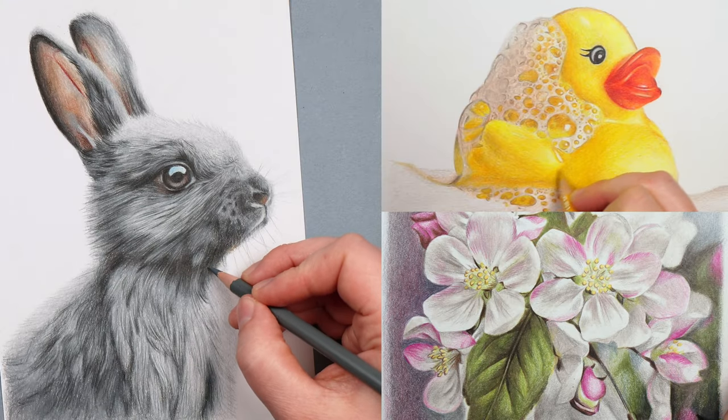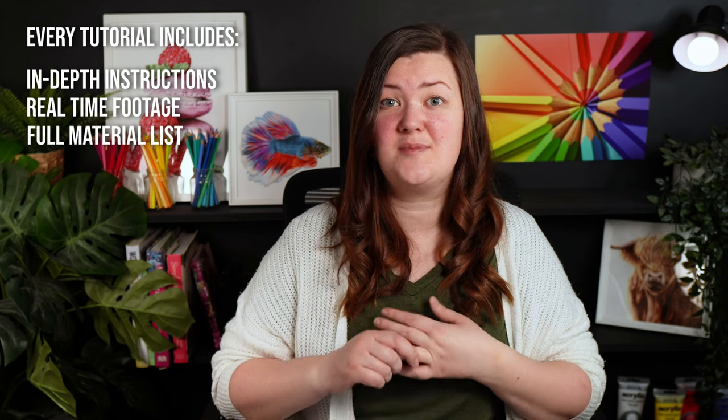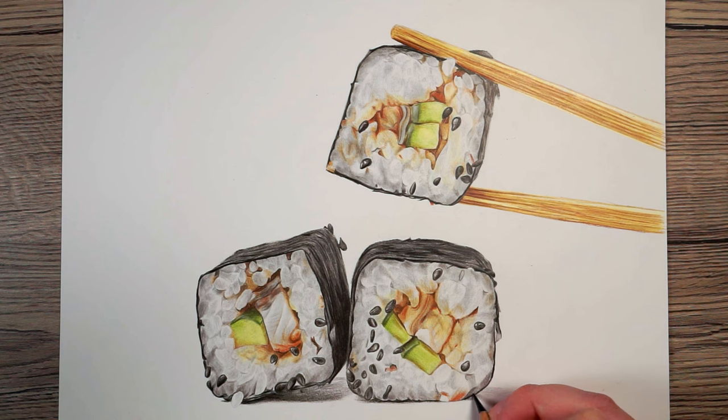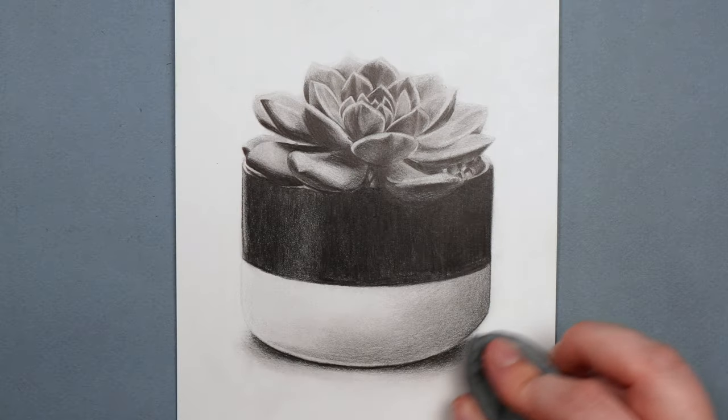Before we start, if you want to draw these cherries in a lot more detail, they are available on my Patreon, along with loads of other colored pencil drawings using both Prismacolor and Polychromos. For each tutorial I include in-depth instructions, all real-time footage, details of all the colors I'll be using, sketch outlines, and the reference photo. I have tutorials on colored pencils, graphite, and watercolor pencils — do check out the link in the description.